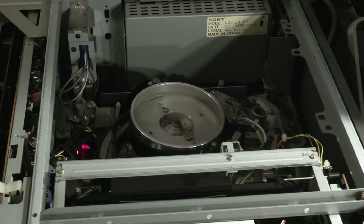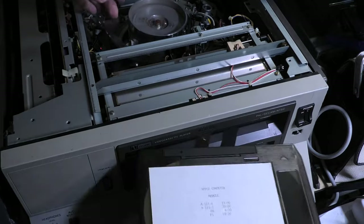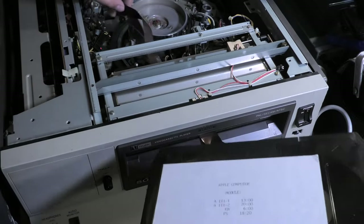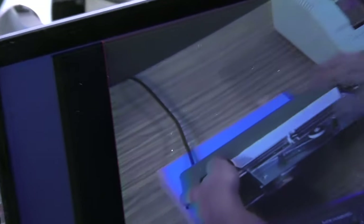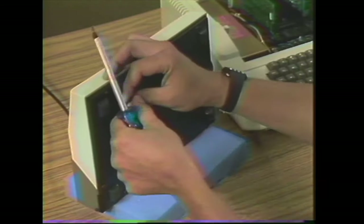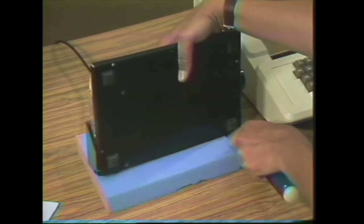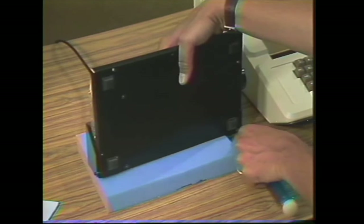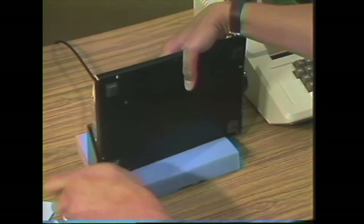The next tape kept failing to play — every time the head would stop spinning, and the tape would hang out from the shell. But then after trying one last time it played, and there was some footage of a service video for a printer. The full contents I will upload to my channel next week, and when it's already uploaded a card will appear on screen. Then on the last of the four screws holding the base onto the printer assembly itself.